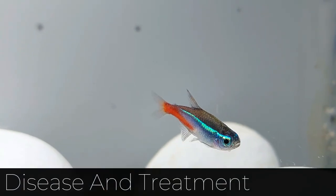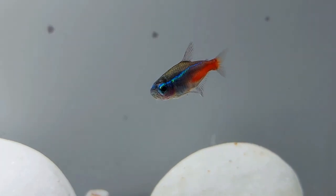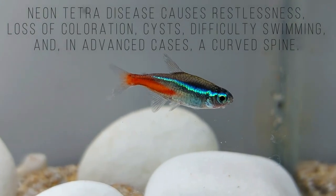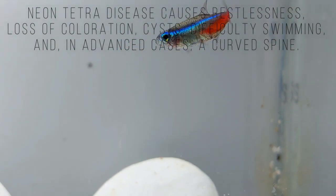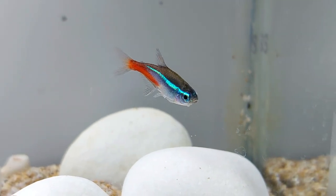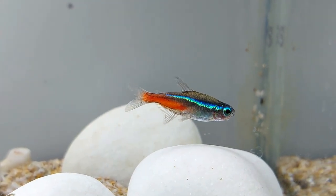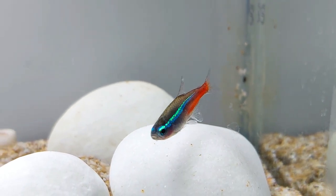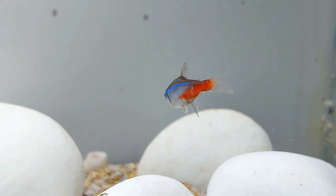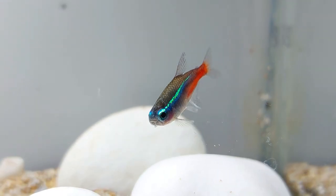In poor tank conditions or stressful environments, Neon Tetras are prone to several common aquarium diseases. Neon Tetra disease is so-called because the disease was first identified in Neon Tetras. Caused by a microsporidium parasite, Neon Tetra disease causes restlessness, loss of coloration, cysts, difficulty swimming, and, in advanced cases, a curved spine. The parasite that causes Neon Tetra disease spreads when fish eat infected live foods. There is no known cure for Neon Tetra disease, so you should remove all affected fish from the tank to prevent the disease from spreading to the entire tank population.